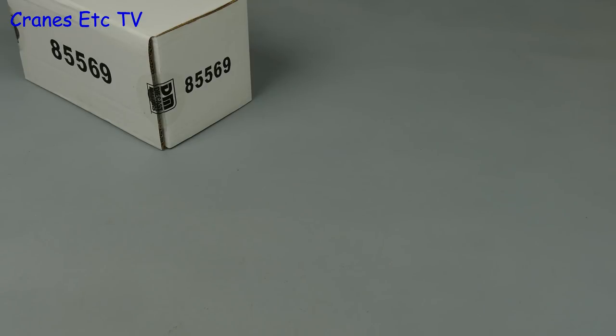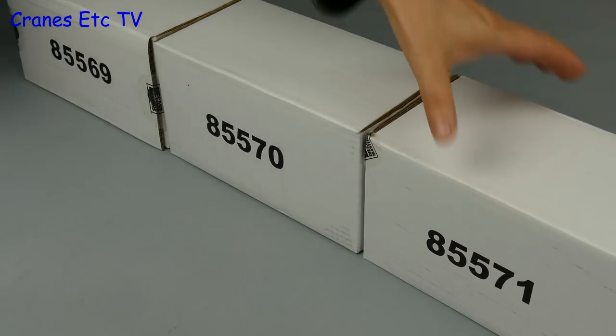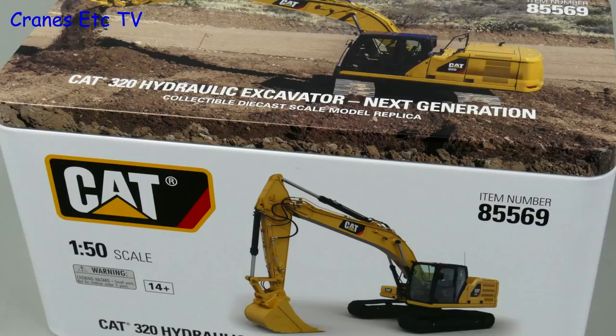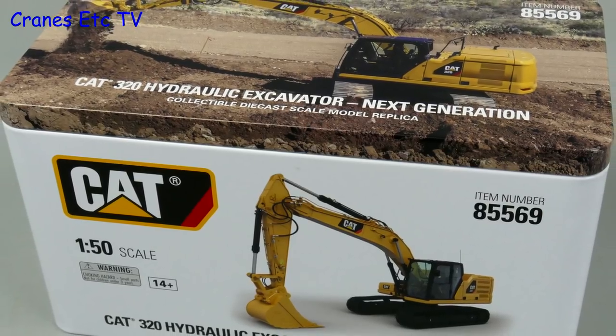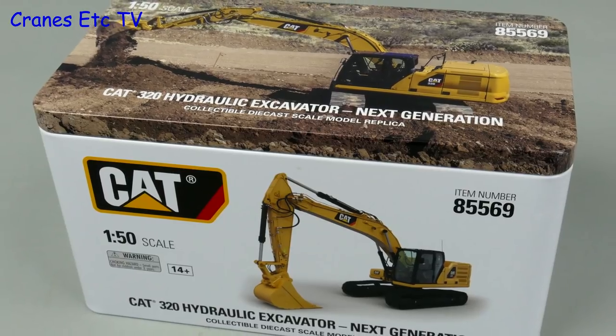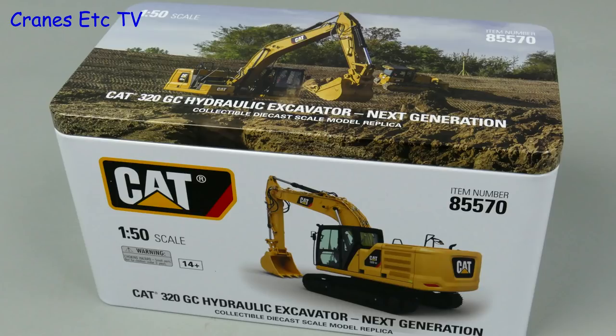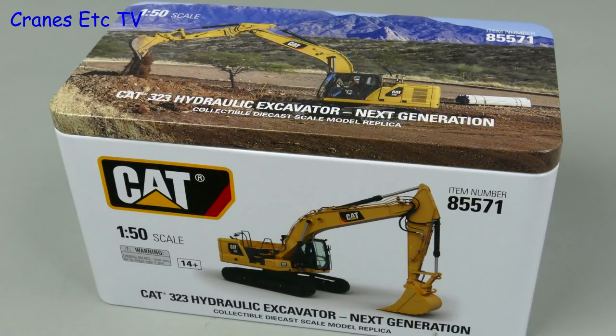855-69, 855-70, 855-71. In this review we're looking at three models of the Caterpillar 320 series next generation machines. Model 855-69 is the Caterpillar 320, Model 855-70 is the Caterpillar 320GC, and Model 855-71 is the Caterpillar 323.